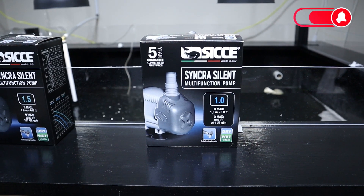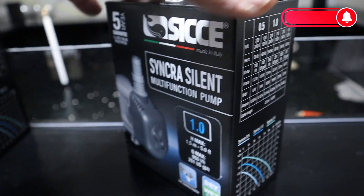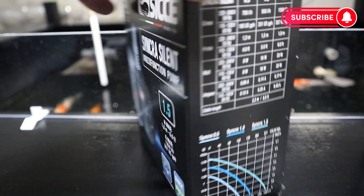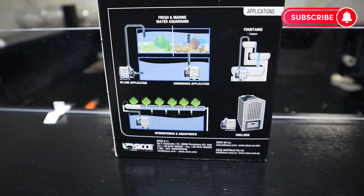I purchased a 1.0, which is 251 gallons per hour, for my 140 gallon stock tank. It is 16 watts with a 4 foot lift. Then I purchased a 1.5, which is 357 gallons per hour, for my 400 gallon stock tank. It is 23 watts and around a 6 foot lift.